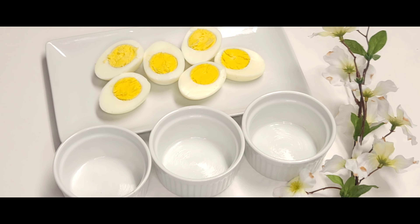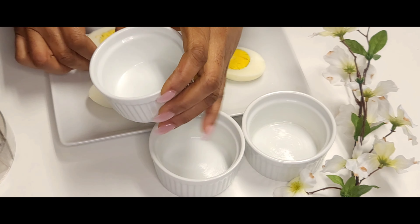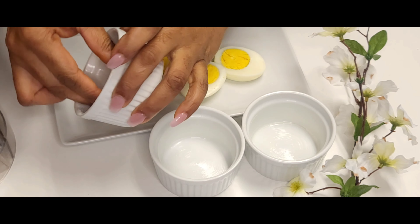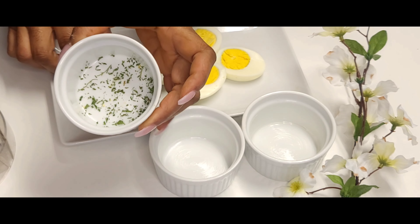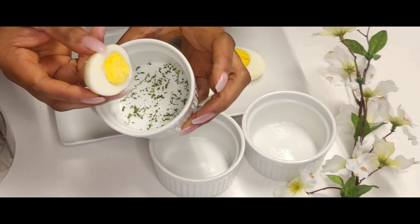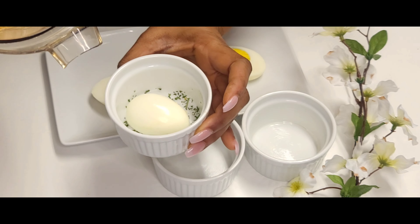For me it needed a little bit more ginger, so I added some ginger and a little bit more seasoning — I'll leave the amounts that I use. This is actually traditionally done with leaves, but I'm using ramekin dishes because I don't have the leaves.